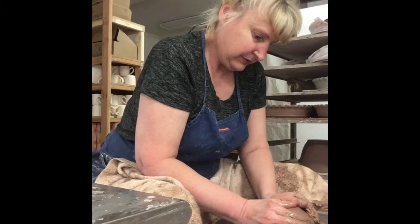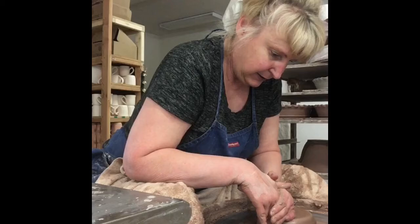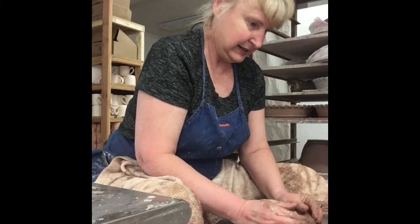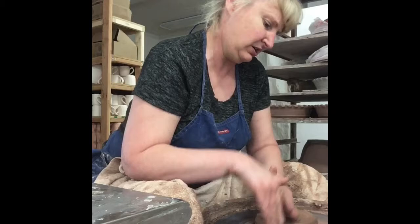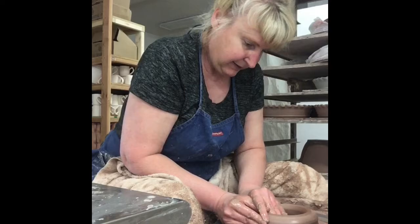We're getting pretty centered there. So here's that little fancy hand thing I always do to flatten my piece out and yet keep it centered. So this bowl is a great little bowl — it'll serve mashed potatoes for six to eight people, something like that. Just a nice basic bowl that everybody should have in their kitchen.